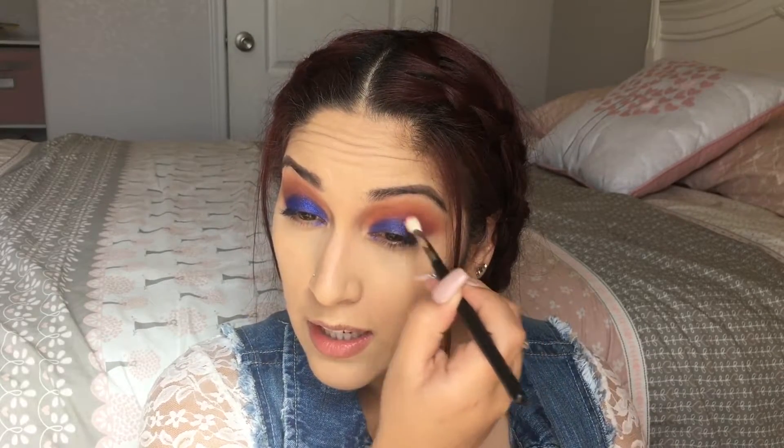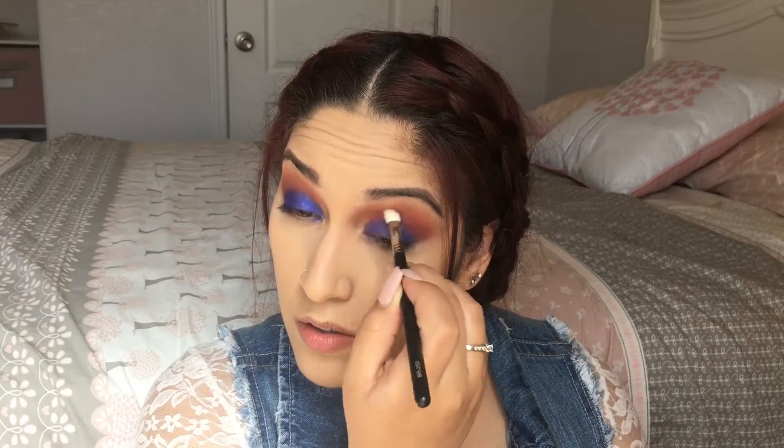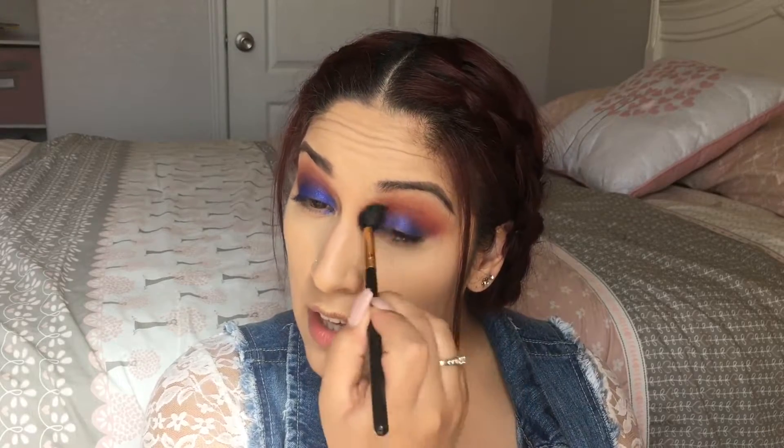Now that I have the blue shade on the lid, I'm going to go back into this pink shade and apply it in the crease as well, just to try to blend all the shades together from the lid onto the crease. Then I'm going to take my fluffy BH Cosmetics 101 brush and blend everything out again.